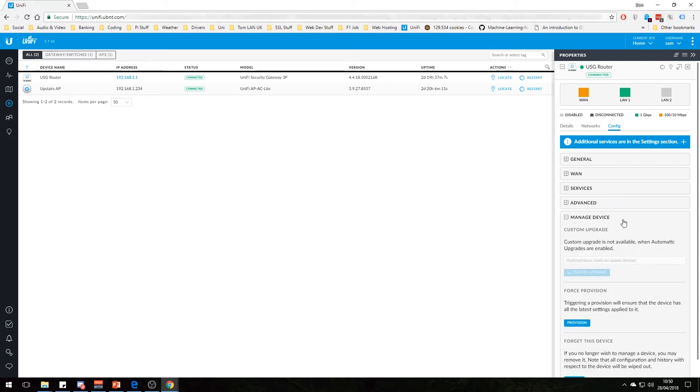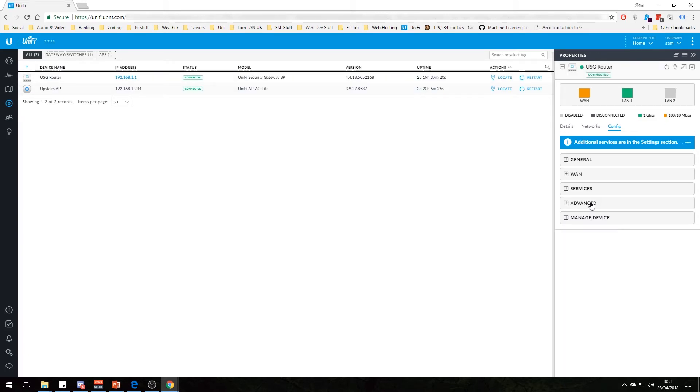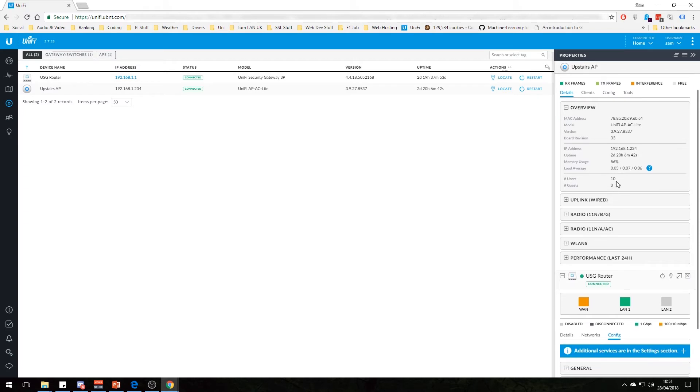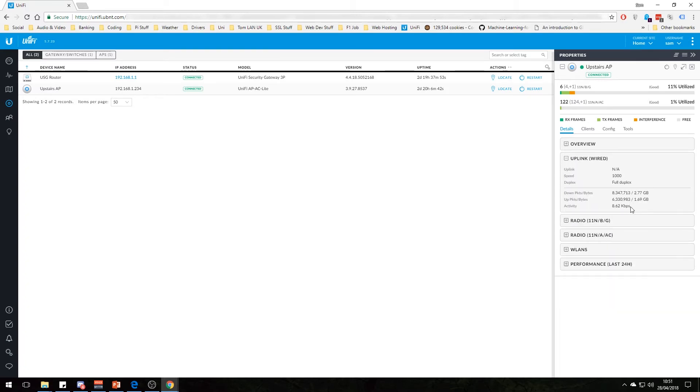There are a couple of advanced options and you can also manage the device. If you forget the device it will be lost from this controller and will have to be adopted again, so we don't want to do that. Let's quickly have a look at the access point config. It's an AC access point, so we have both 2.4GHz and 5GHz networks. This shows how much it's being utilized — if you hover over it, you can see how many packets it's transmitted and how many gigabytes.